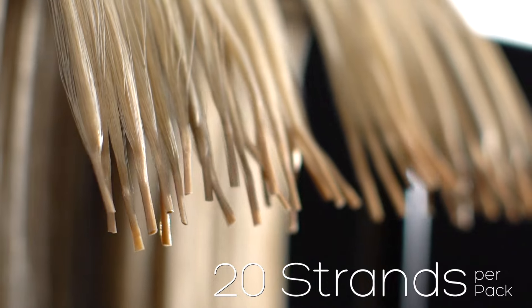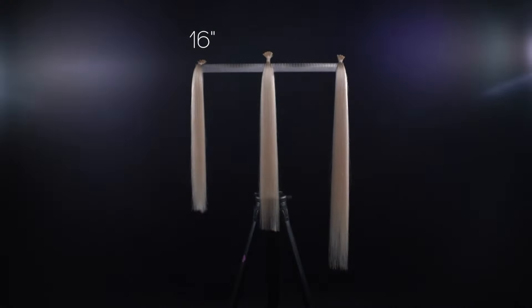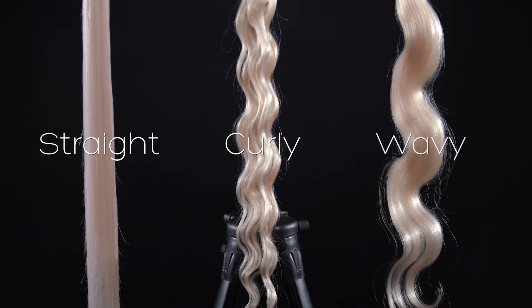Each pack contains 20 strands of 100% Remy human hair extensions in either 16, 18, or 22 inch lengths. In our 22 inch length you can choose a straight, curly, or wavy texture.